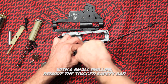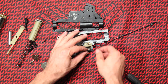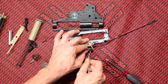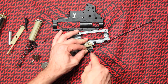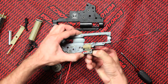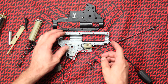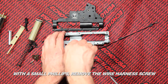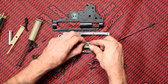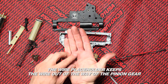With a small Phillips, remove the trigger safety bar. The plastic parts are very snug. With a small Phillips, remove the wire harness screw. The wire placeholder keeps the wire out of the way of the pinion gear.